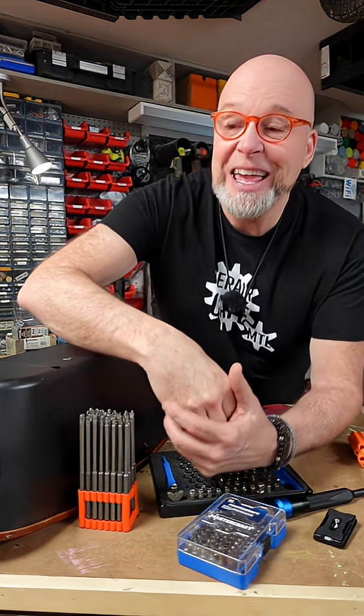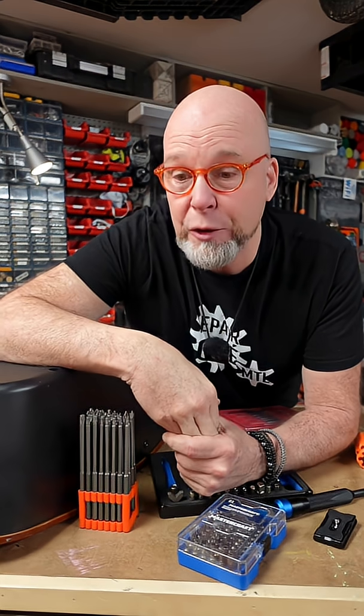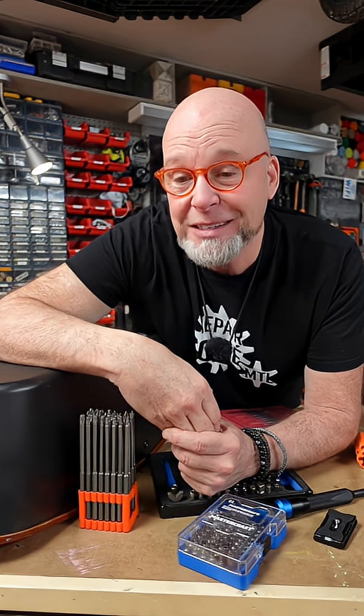It's a fight, but it's a good fight. If you're trying to repair your stuff or helping someone else repair their possessions, you're prolonging the replacement cycle and keeping your potentially good junk out of a landfill — and that's good. You're one of the good guys.